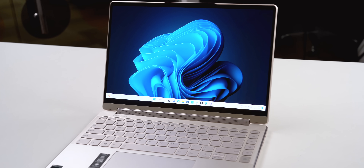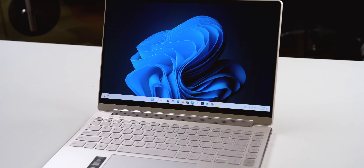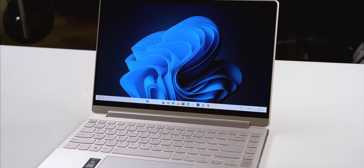The laptop also has intelligent sensing — it's very cool. There is a time-of-flight sensor, so if you leave your laptop open and walk away, the laptop actually senses that and automatically puts itself to sleep.